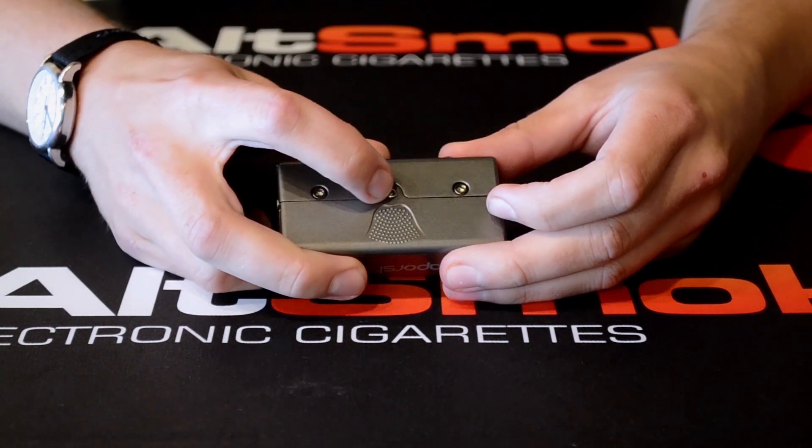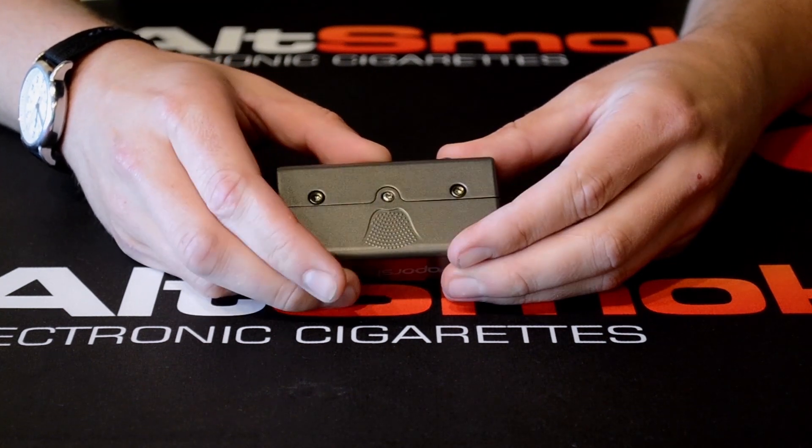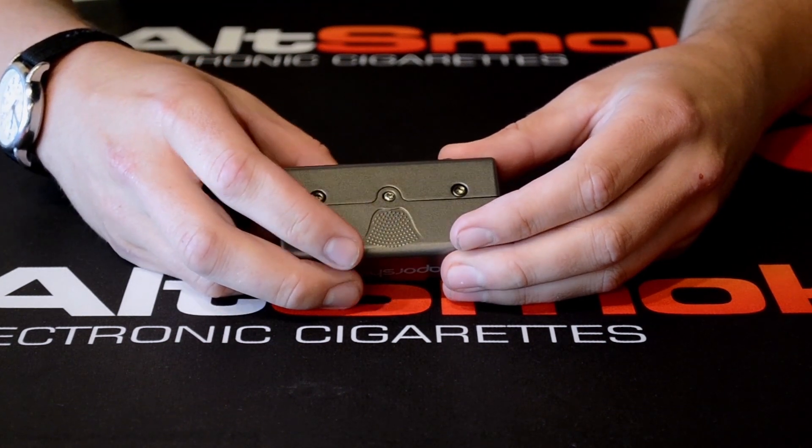Here on the side you can change out the battery. So if there is ever an issue with the battery, you can just unscrew this screw, take this faceplate off, and change out the battery.